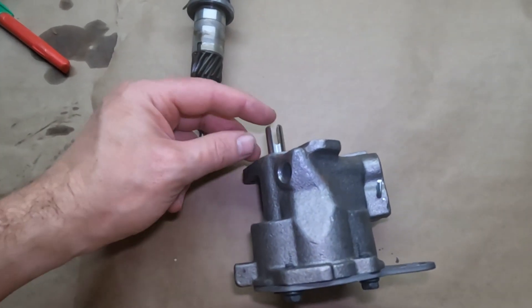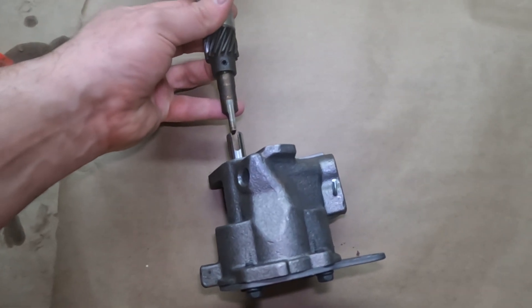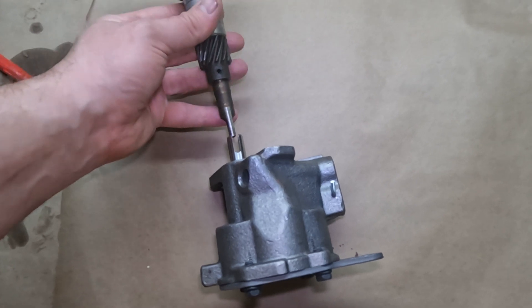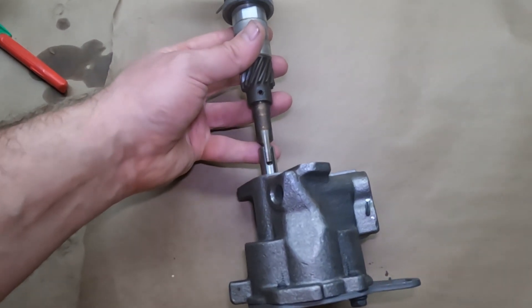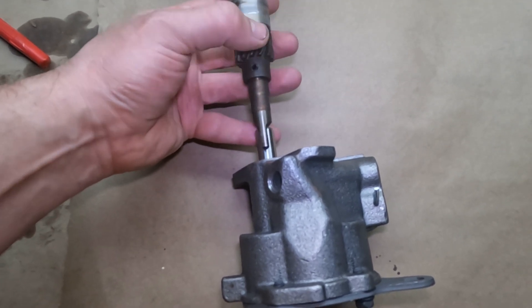The Jeep oil pump has this slotted section which is driven off either the distributor, the cam sensor, or the OPDA if you have a newer model. It slots in there and as it rotates on the gear the oil pump is driven.